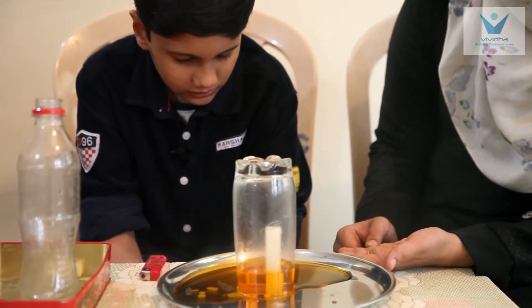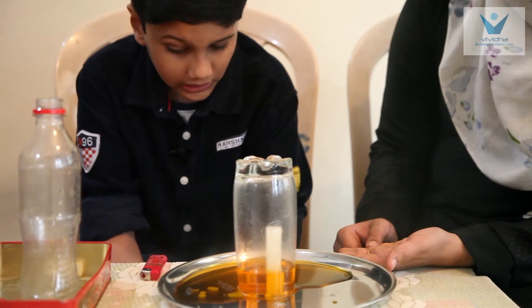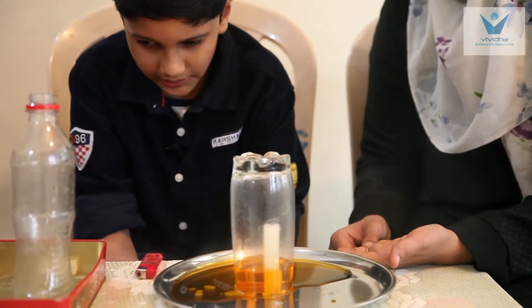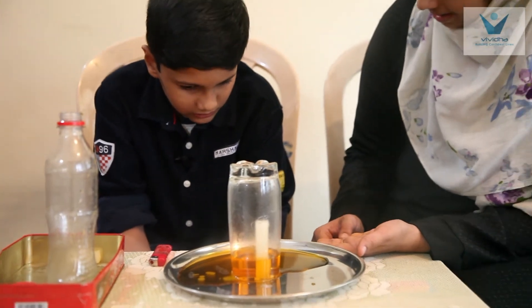And the water level raised up. How did the water level raise up? It created vacuum inside the glass. How can you explain that? Air pressure inside the glass is light air. Air pressure outside the glass is heavy air.